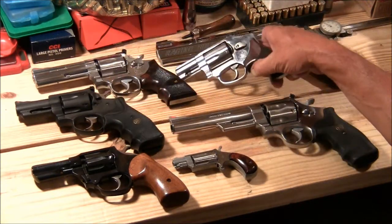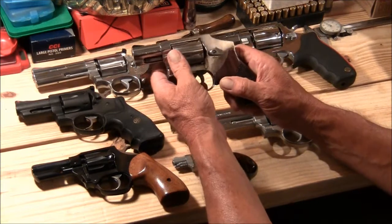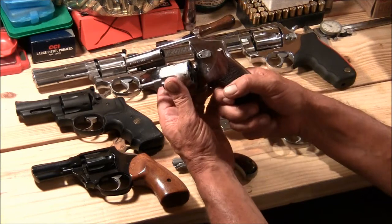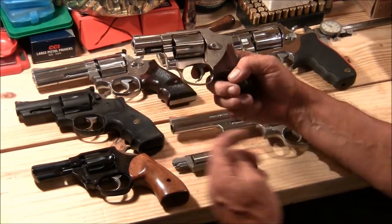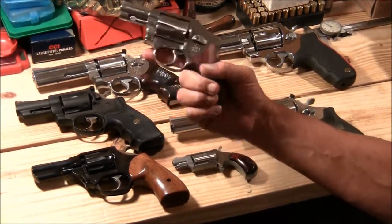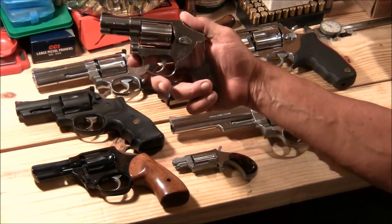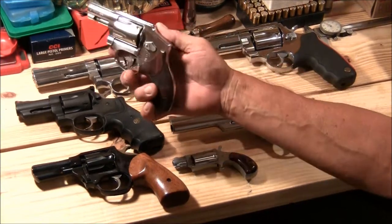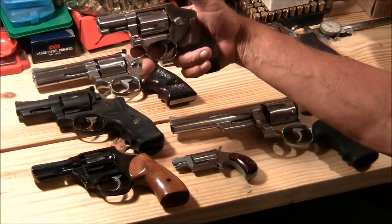This one here is a .357 Magnum that also shoots .38 Special — Smith and Wesson five-shot J-frame, 640-1, stainless steel. This gun is made in '97. It's the Centennial — it's got the shrouded, covered hammer. Pretty nice gun and it's actually a pretty good shooter too. More accurate than you would think.